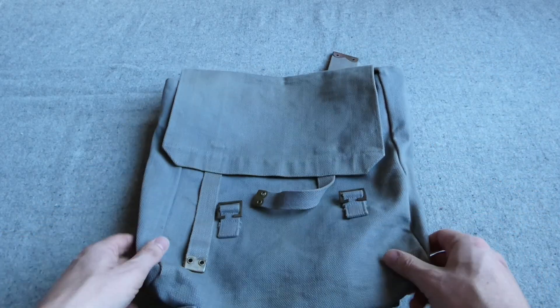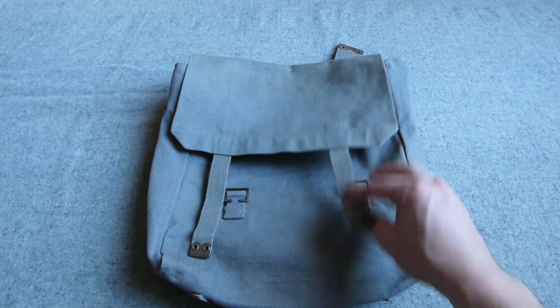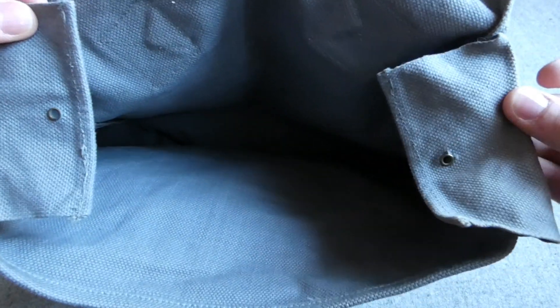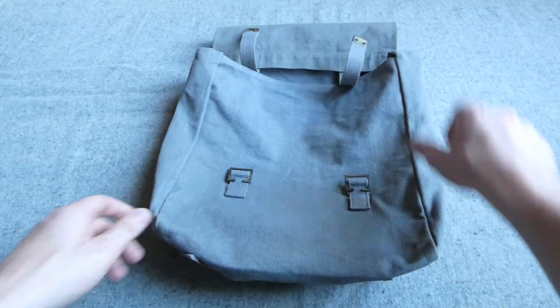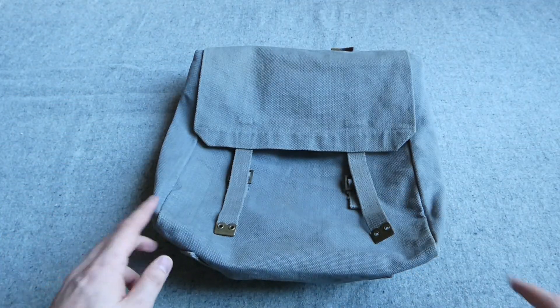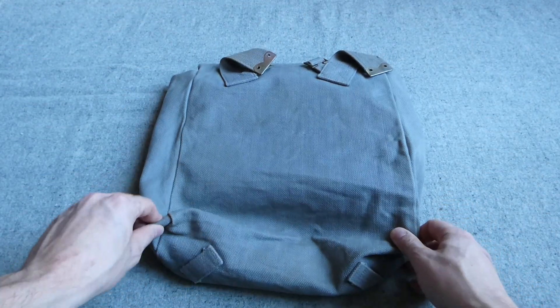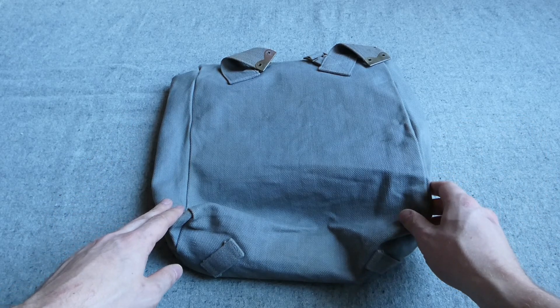We then have the pack here, and I believe this may actually be a British example. There are no markings unfortunately under the flap where they would normally be. But it follows the form of the 1908 pack, latterly repatterned as 1937 pattern, but just made in this blue-grey for air force use. So this could well be British. It is just a 1908 pack manufactured in blue-grey - a useful thing to have as part of the RAF 1937 pattern web equipment.